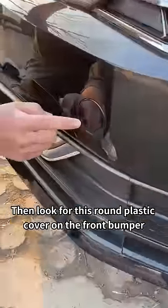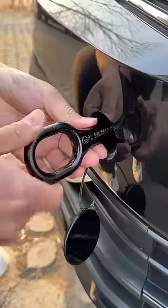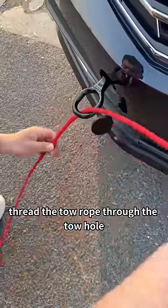Then look for the round plastic cover on the front bumper. Press it down to pull it open. Insert the tow hook into it and tighten it clockwise. Thread the tow rope through the tow hole.